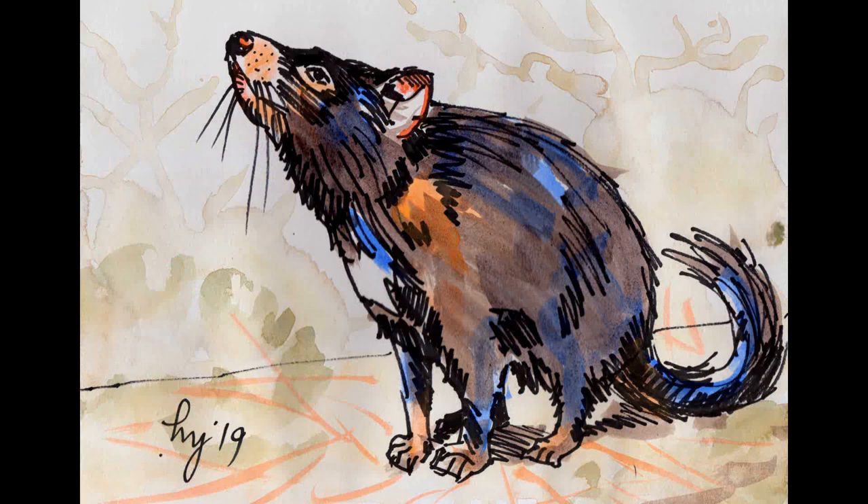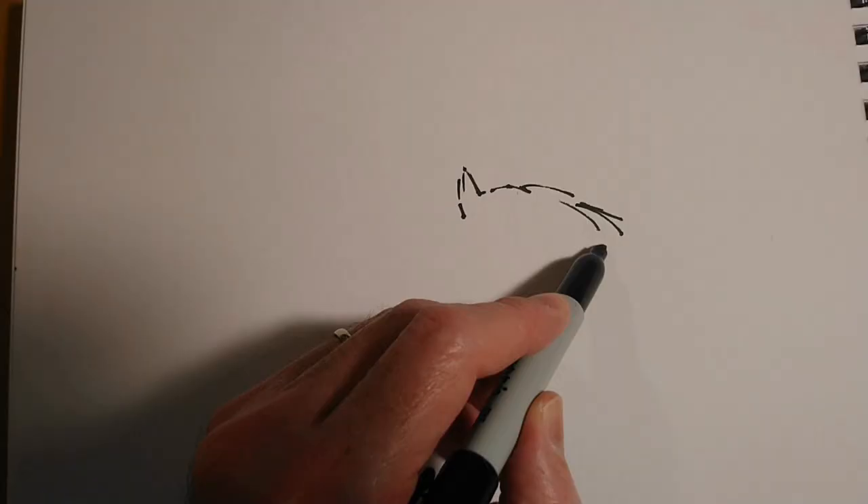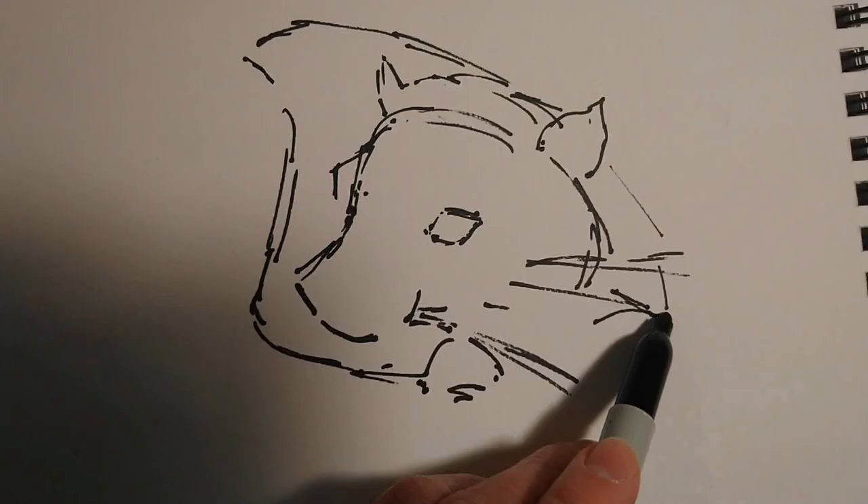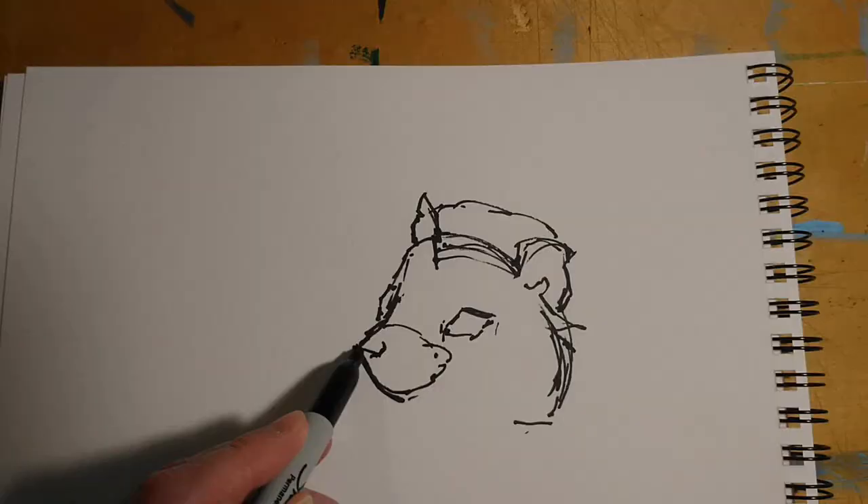The Tasmanian Devil is a little marsupial that is native in the wild only to the island of Tasmania. There are not too many of those in the UK, like many of these animals I've been doing recently, so I've used Pixabay for my reference photos. I'll show you the reference photos a little bit later on.